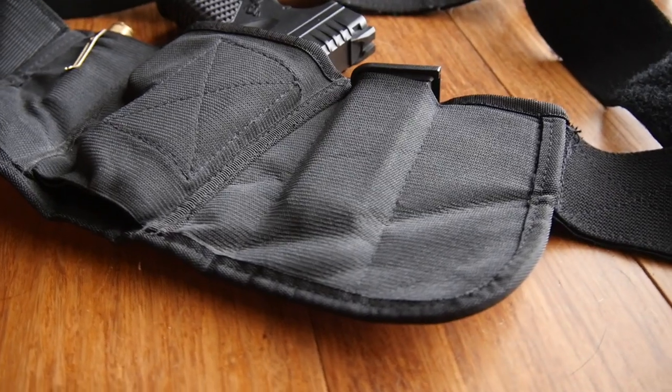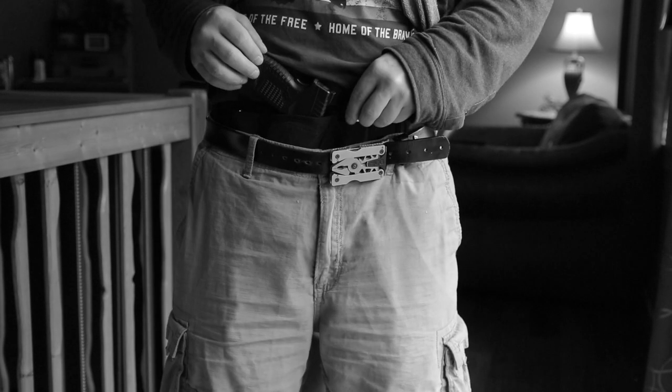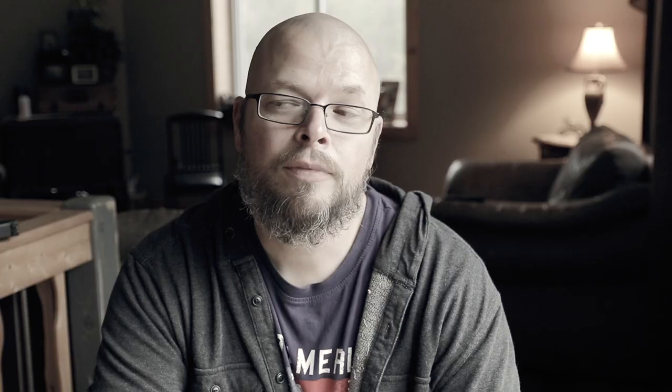Now I have what I consider, in my opinion, an ideal concealed carry gun. I love it, but now I need a good holster. I thought about making one with my Kydex skills, but I saw an ad on Facebook for the Brave Response holster. I went and researched it, watched some YouTube videos on it, and thought — it's 70 bucks — so I ordered it. I'm not being paid to review this holster. I paid for it myself, and these are just my thoughts.